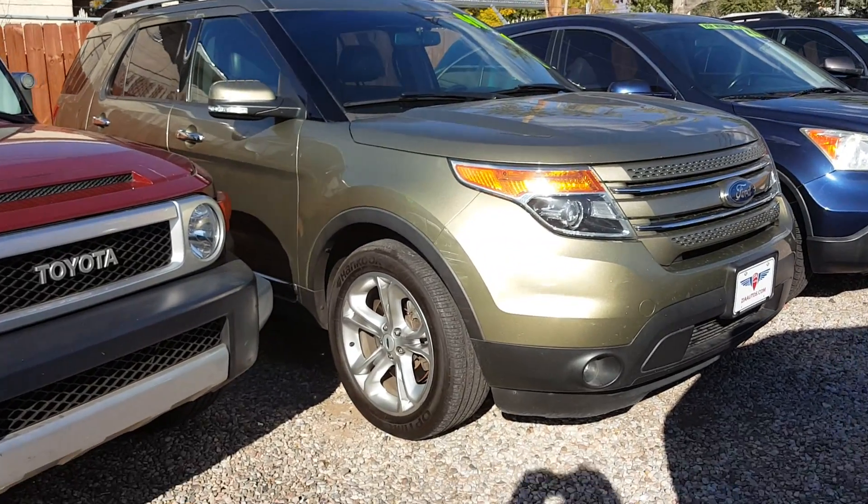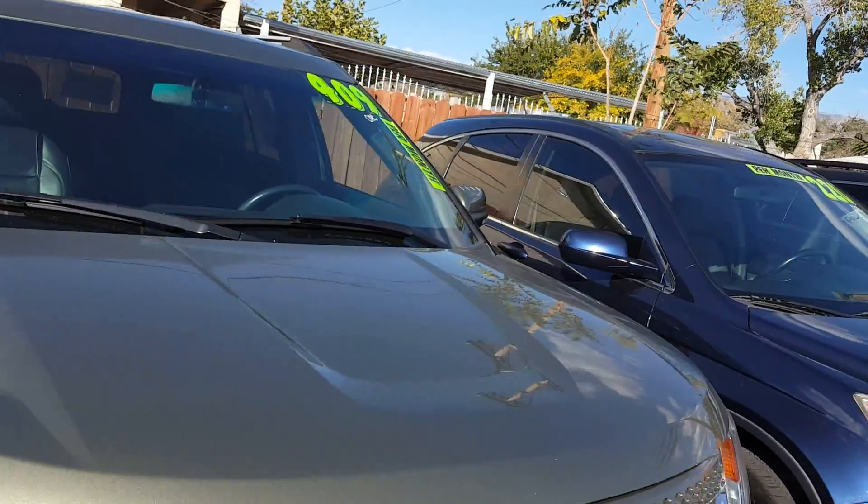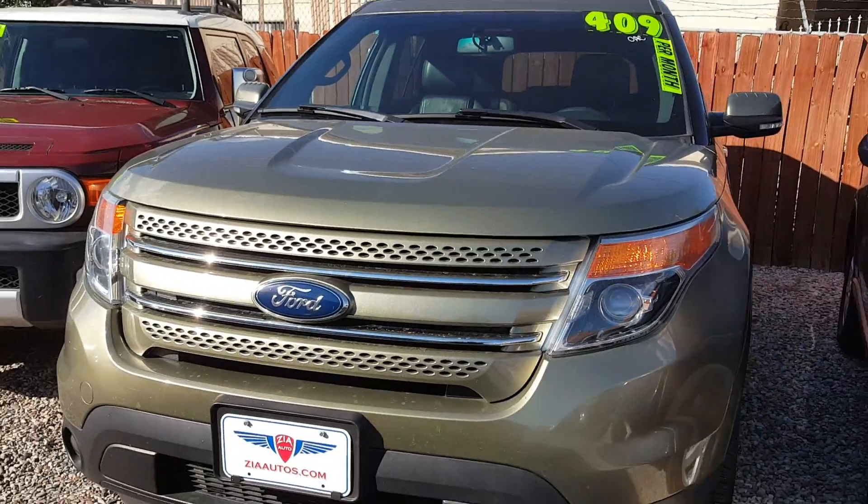Hello, John here, Zia Autos. We're looking at a 2013 Ford Explorer.